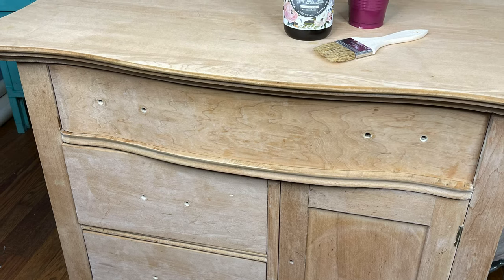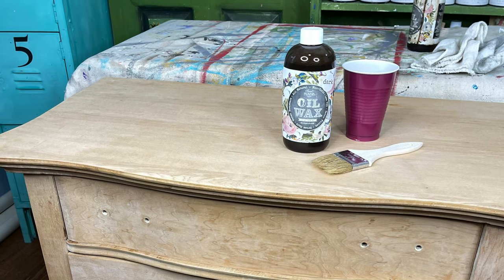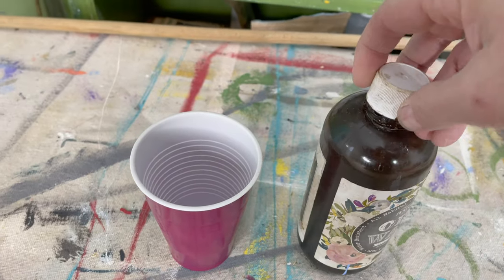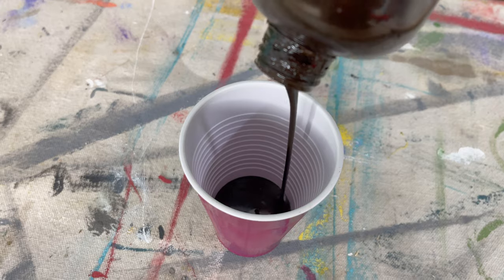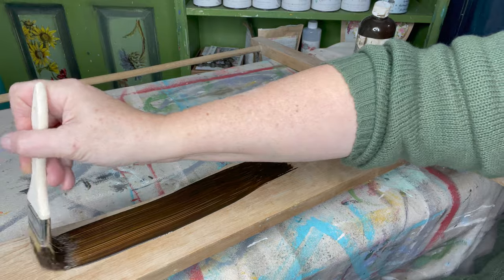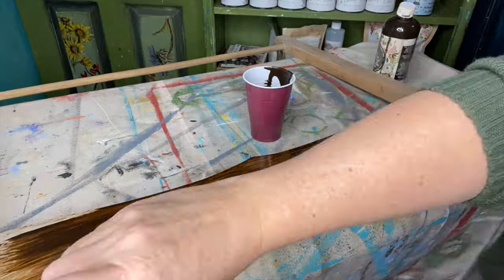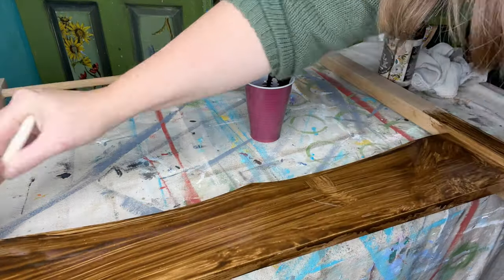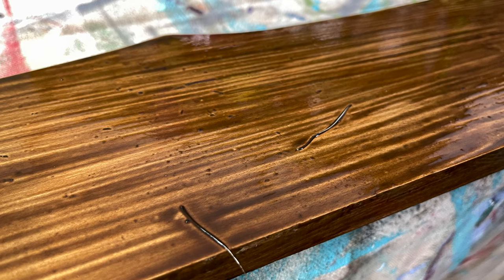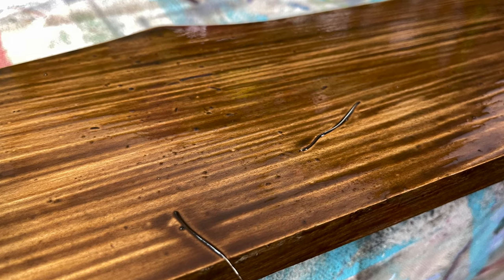Before you apply the oil wax, make sure your piece is clean — I wiped everything down to get all of the sanding dust off. Make sure your oil wax is well mixed, then pour it into another container and grab an inexpensive brush to get started. You want to saturate the entire piece with a good coat. Don't worry about brush strokes — just get the oil wax on. Since I'm using an inexpensive brush that I'll probably throw away, I am losing brush hairs — don't worry about that.